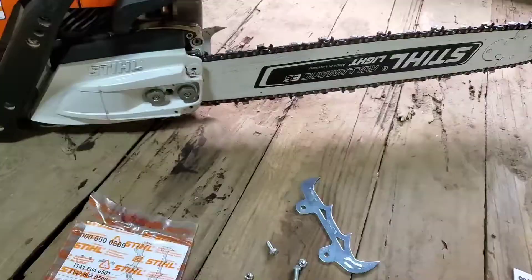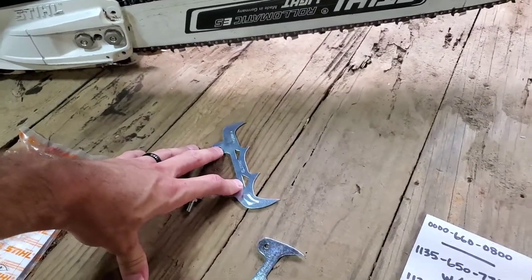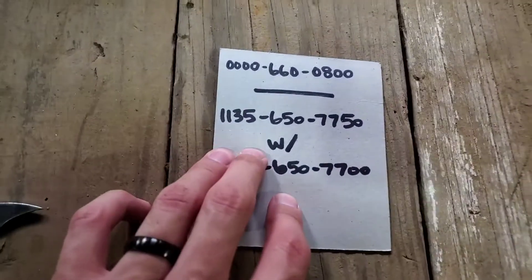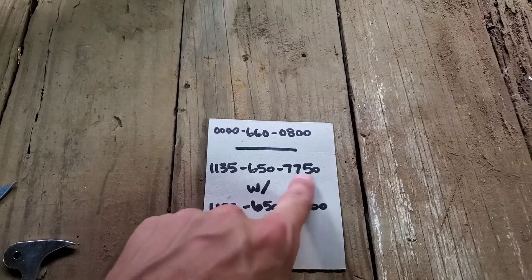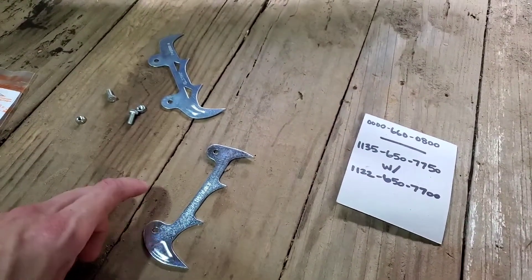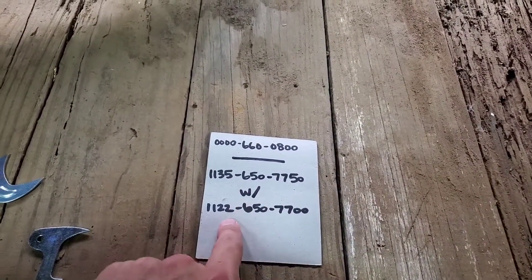I wanted mine to be even, and I just confirmed right here — they're both even on the top and the bottom. Now some people want to upgrade to something a little bit bigger. Stihl does still actually make bigger felling spikes or dogs for this 362. However, there is a catch — I did find all of the part numbers. This is called a chain catcher kit, but it includes the two dogs with the chain catcher and all your nuts and bolts.